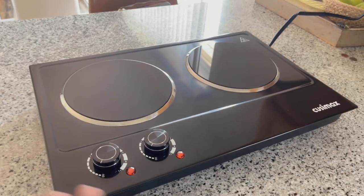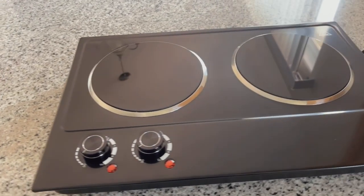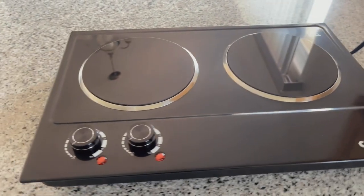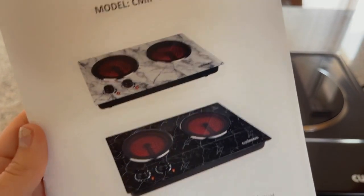These are just so nice because they're easy to plug in, clean, and put away. And they're also great if you need a couple of extra burners because you tend to have company over often and you're always cooking a lot of food.